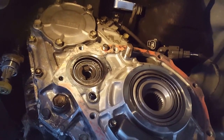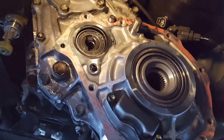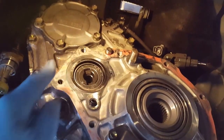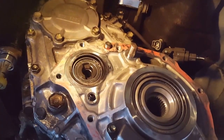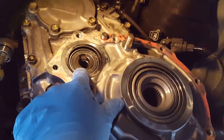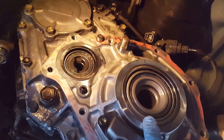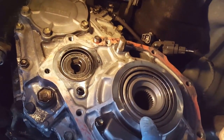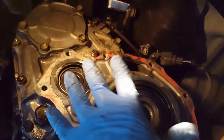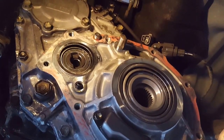We've got the cover plate on and the bearing cover plate on as well with the snap ring in there. Now here is the tricky part - these bearing races want to slide out and there's a shim, so you can't reach them while you're putting this thing together. That one's going to be tricky - stay tuned.